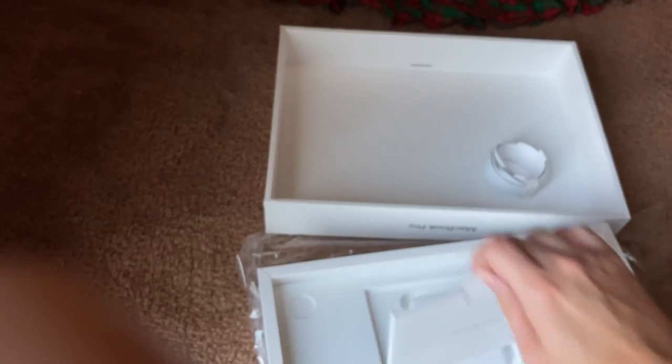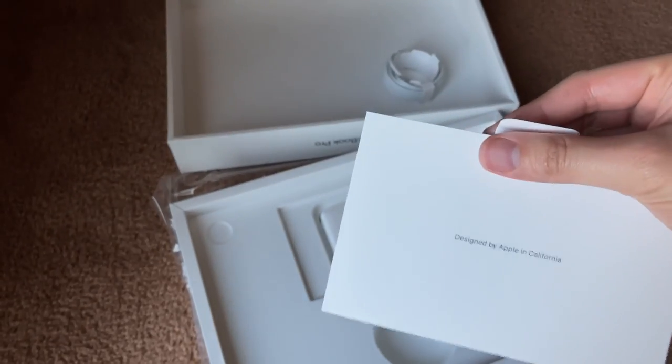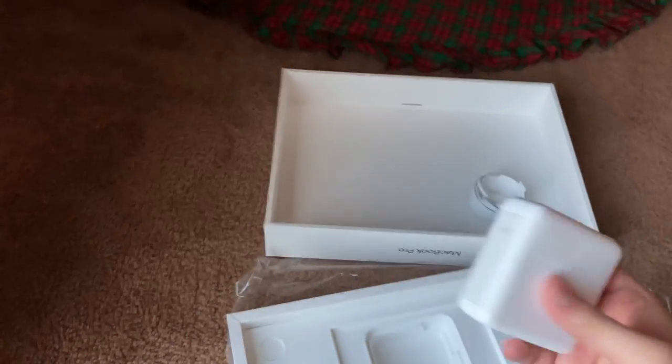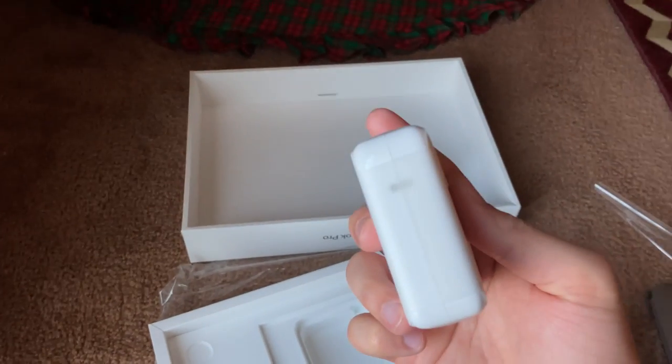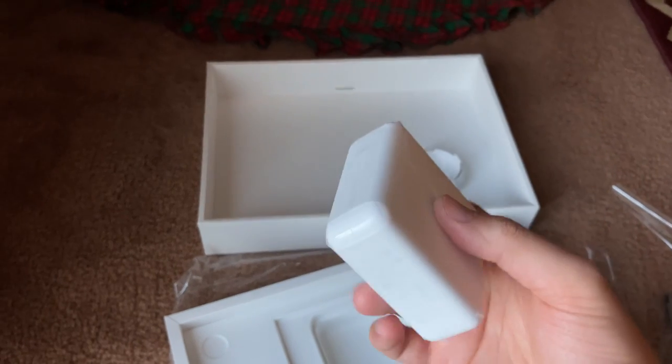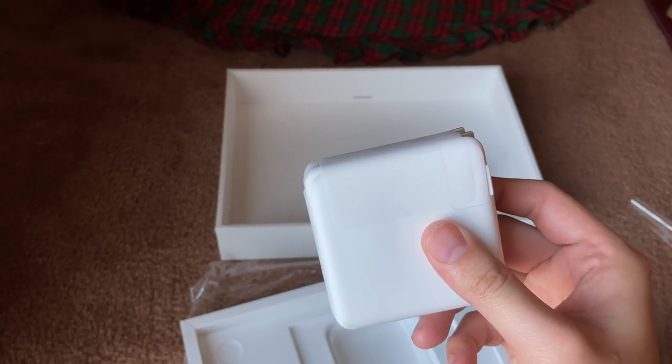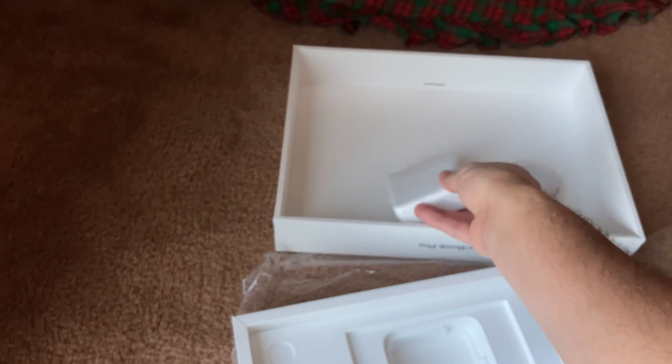I already have a good idea of what this machine is capable of — the energy consumption, things I like, things I don't like — and all of that is coming in a future video in a few days. I need just a bit more time so I can say: okay, I've been using this for a week, here are my thoughts.